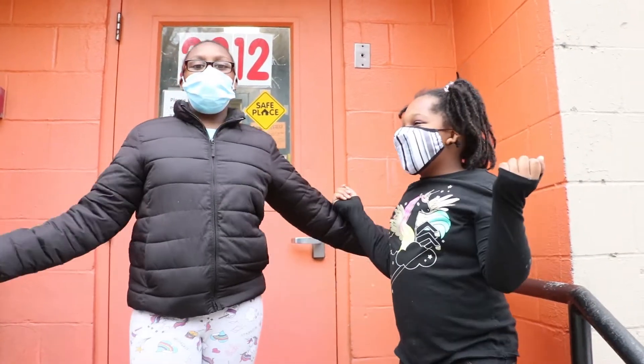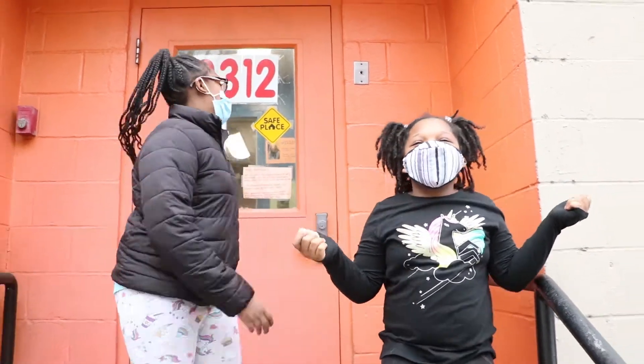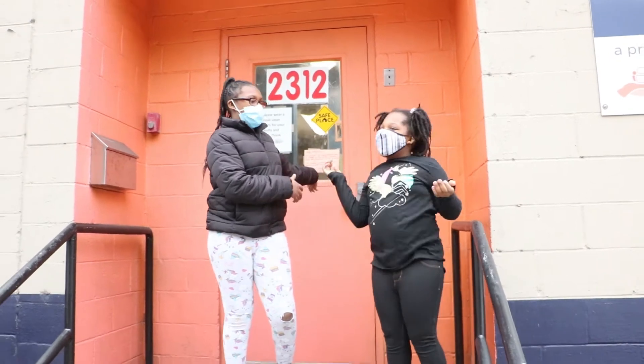Hey, my name is Shania. My name is LaToya. And we're at Salmon Arena for Camp O's.